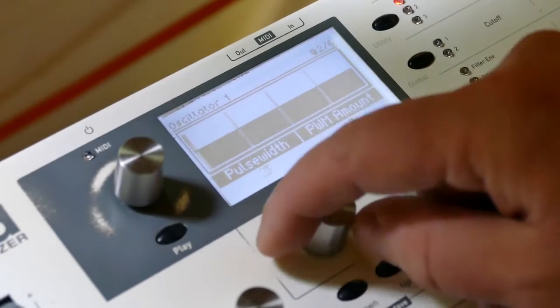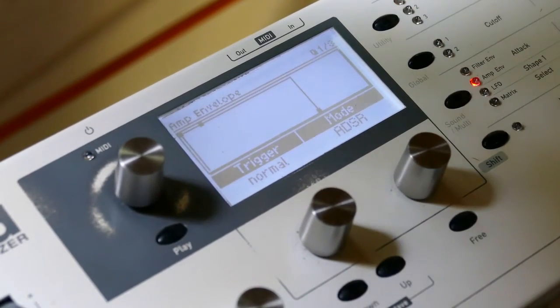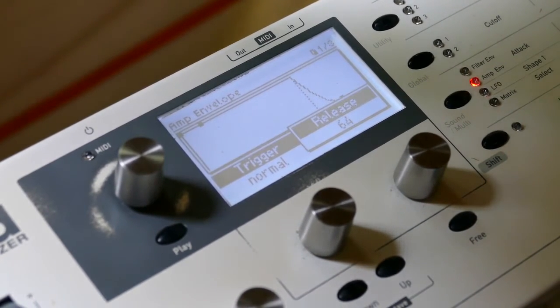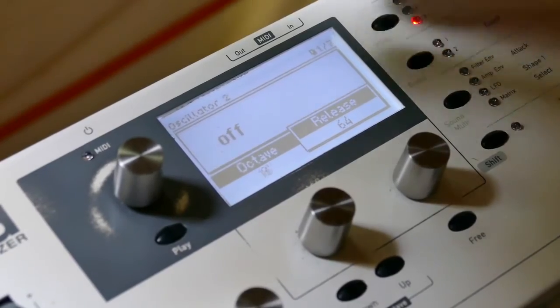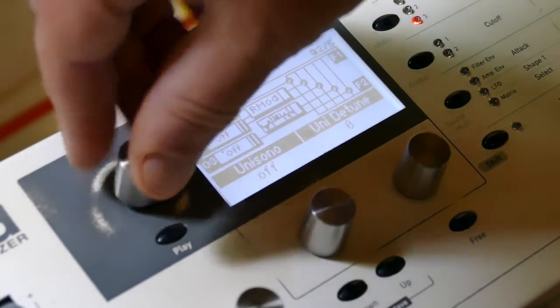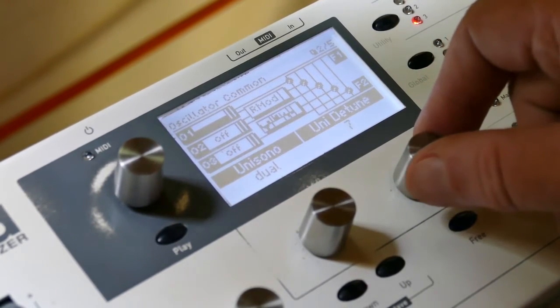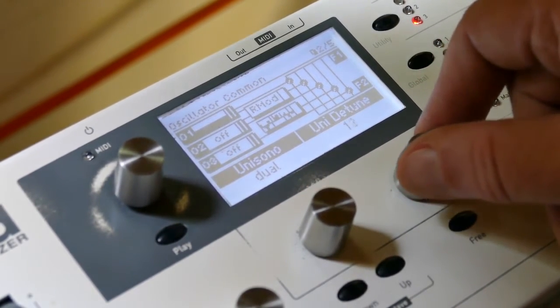Take the pulse width all the way down to zero — you hear nothing. Take the amplitude release to 64. Go to the oscillator main page. Set unisono to 2, detune to a nice amount like 12.